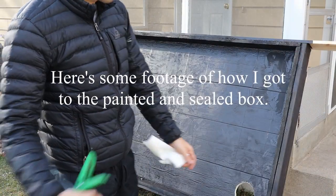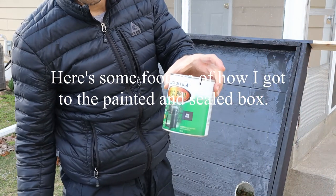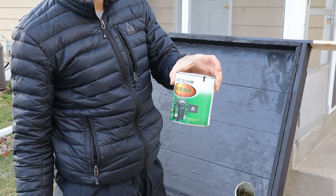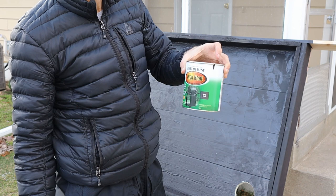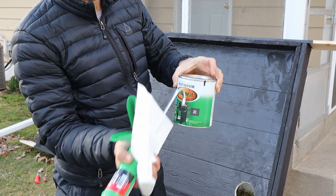I finished going over painting it. This stuff costs like 12 or 13 bucks at Menards — it was cheaper than Farm and Fleet. I didn't check Walmart. I would definitely get a whole case of this; I used about half of it.